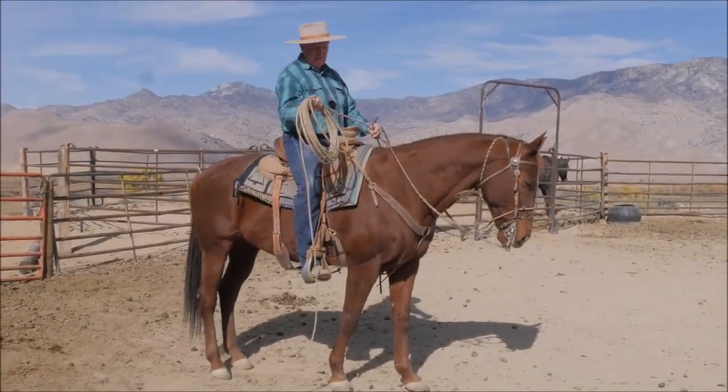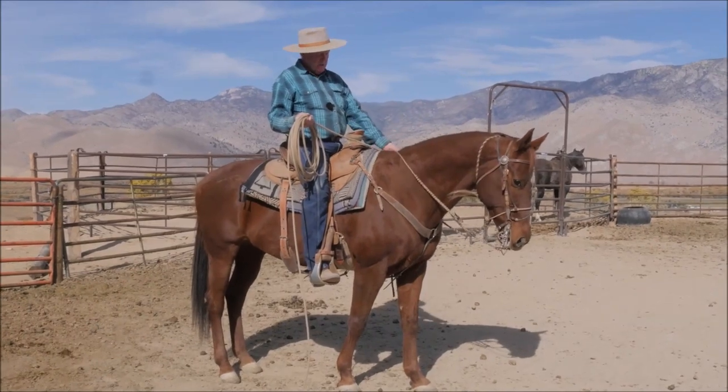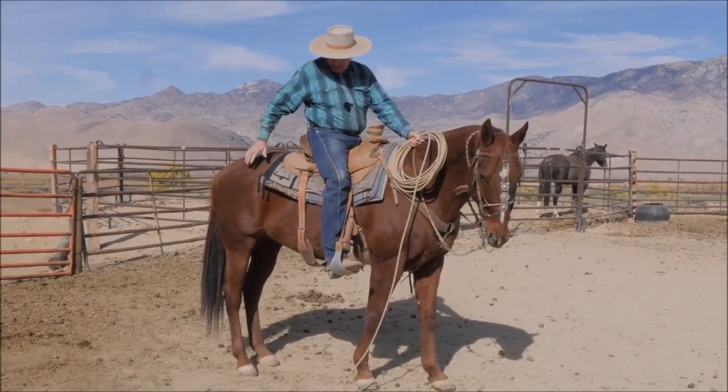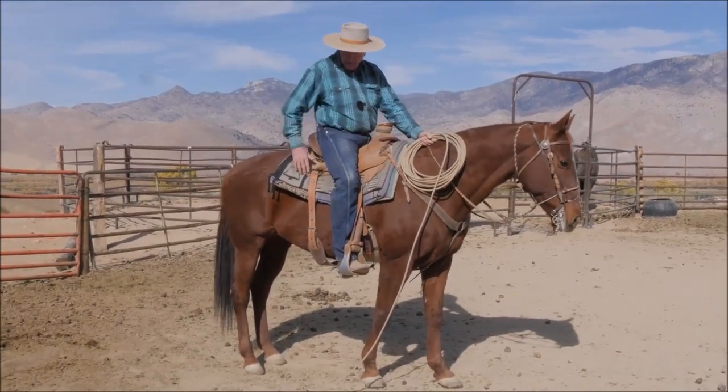Okay folks, this is all about sliding rope. What you got to know is you got to have your strings out of the way on the right side of your saddle if you're right-handed. Clear and get rid of everything that might hang up on it.